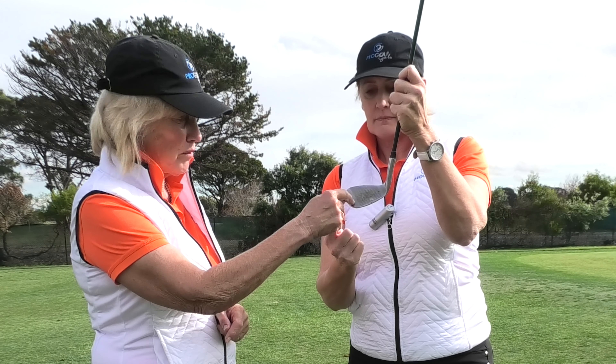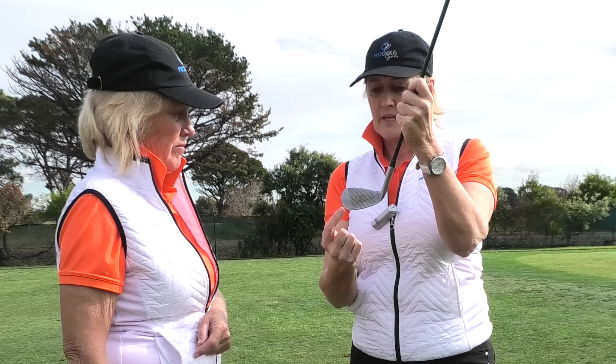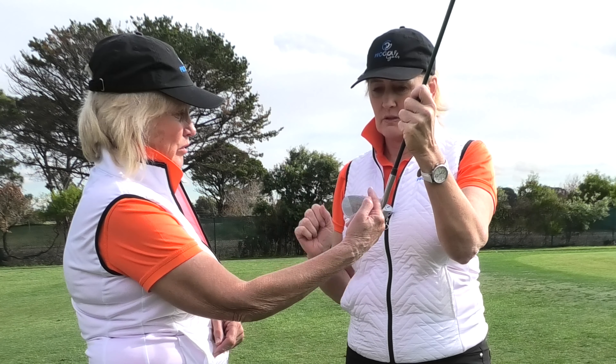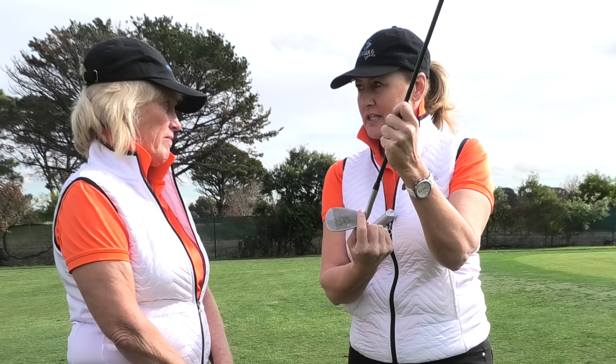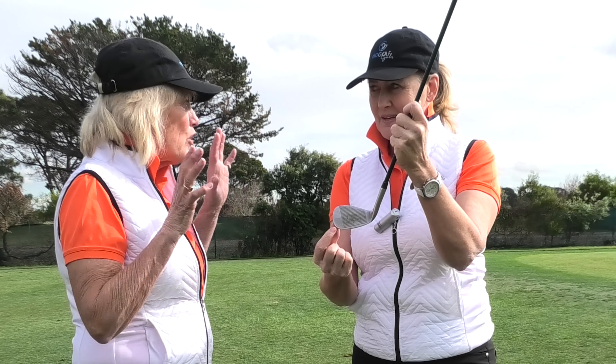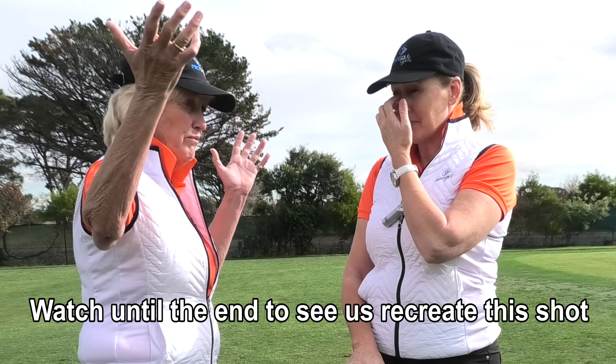It's off the toe of the club. You're trying to hit it in the middle and you hit it from the edge and it shoots straight off. Whereas the normal shank goes way right — that's from the hosel. The toe shank is when you hit it from out on the toe. It's not quite as bad, but it gives you the same sort of horrible result.